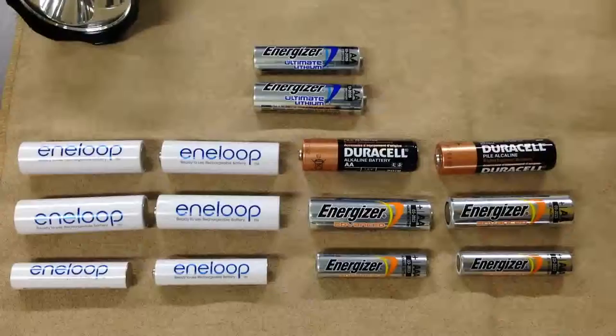Anyway, nowadays most portable electronic devices use dedicated lithium-ion rechargeable battery packs, such as smartphones, tablet computers, laptop computers, and digital cameras, because they have very high battery power consumption.